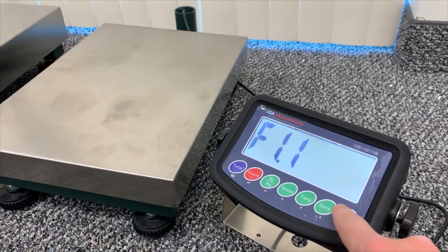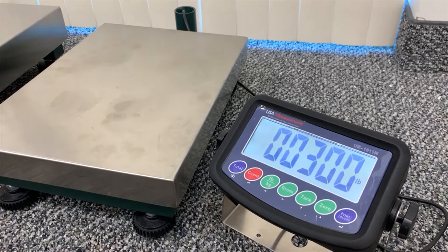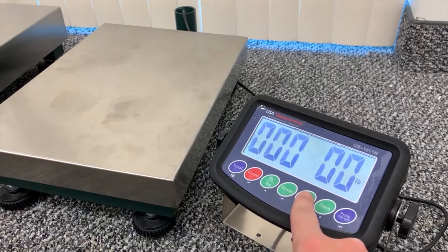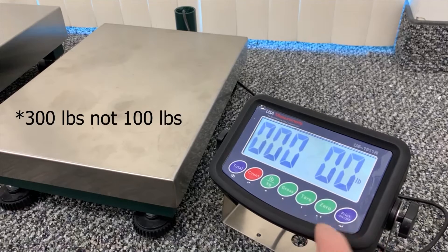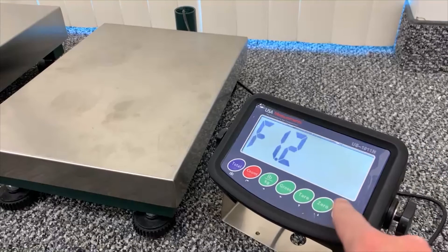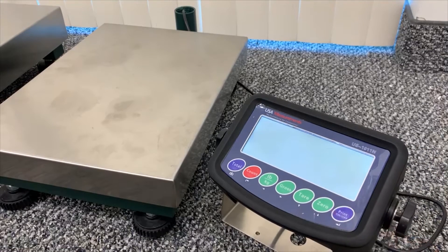F1.1 — we'll enter there. This is where we get to select our capacity. You can toggle with these buttons here; the arrows will show you which way you're going. We're going to select 100 pounds for this video and hit the print key, and we'll toggle up to F1.2.